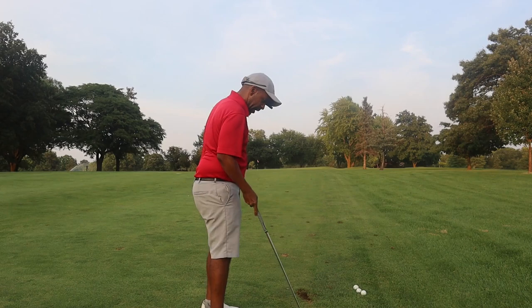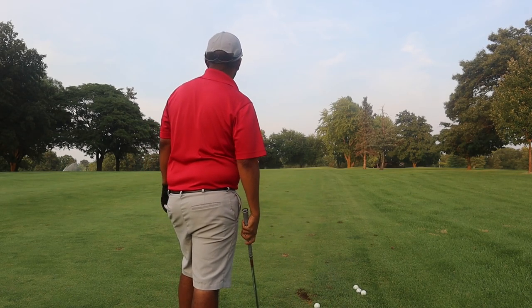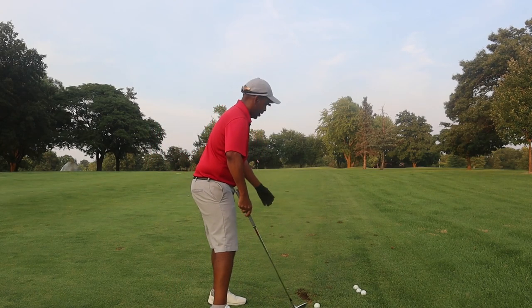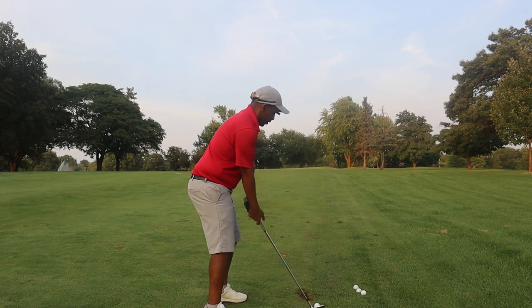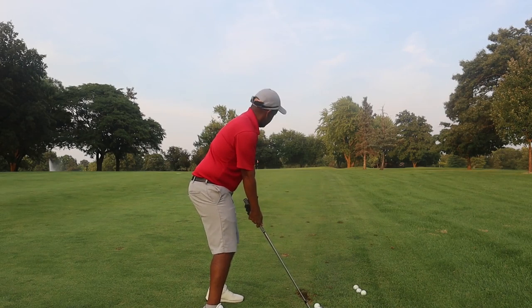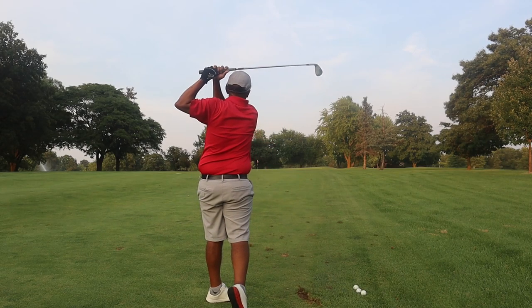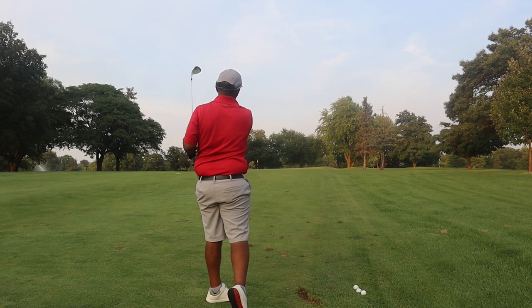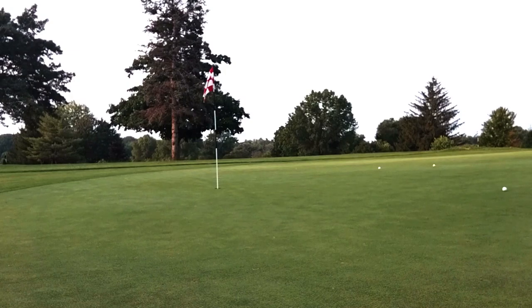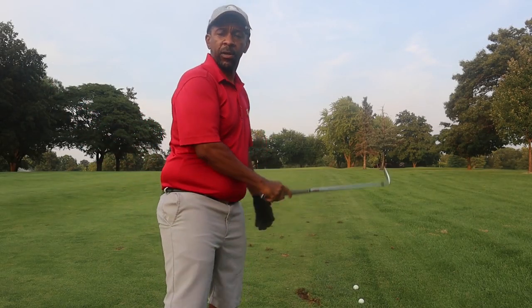Not exactly in the groove right now with these swings, but for the swings I'm making we're getting some pretty solid results. See if we can get one in the middle of the face this time. A little closer there — it's pretty soft coming off this face, I'll tell you that much.